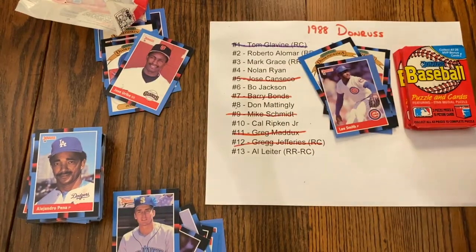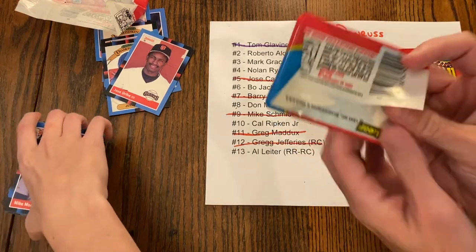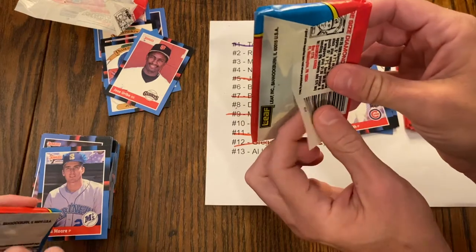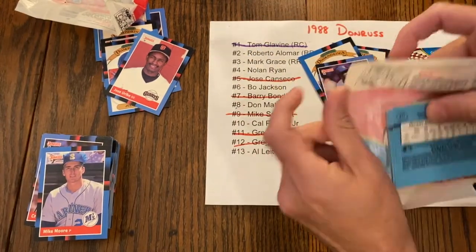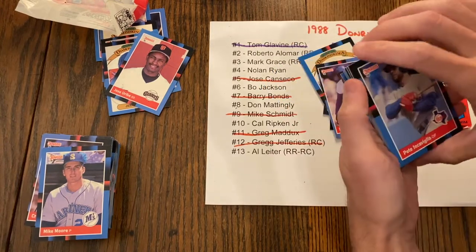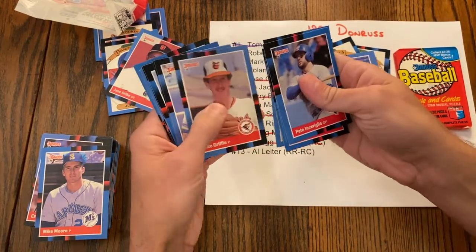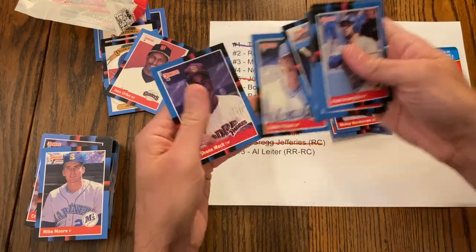Randall Byers, Joel Skinner, Mel Hall, Craig Reynolds, Mike Moore, Jose Uribe — sell it for a million dollars! Look at this miscut — there's no reason why that should be like that. I bet this is an entire pack of commons — you watch me. Pete Incaviglia, Tom Niedenfuer, Dave Smith, oh — Rickey Henderson! Way off-centered. Kelly Downs, Donnie Moore, Mike Griffin, Glenn Braggs, Ray Knight, Tim Burke, Herm Winningham, Dave Martinez, Bob Boone, Robin Yount, and Shane Mack.